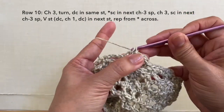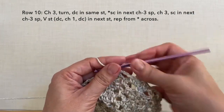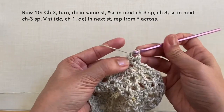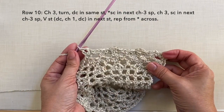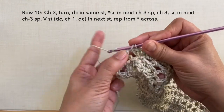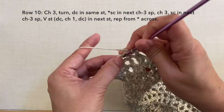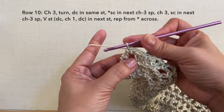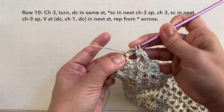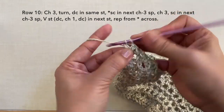Repeat: single crochet in the next chain 3 space, chain 3, single crochet in the next chain 3 space, and V-stitch in the next stitch. Repeat this pattern across — I'll be cutting off the video and I'll be back towards the end of the row. Towards the end: I just did the V-stitch on the single crochet. Continue: single crochet in the next chain 3 space, chain 3, single crochet in the next chain 3 space. To end this row, 2 double crochets in the last stitch — the last single crochet right here — so 1 and 2. This is how to end row 10 and this is what row 10 looks like.